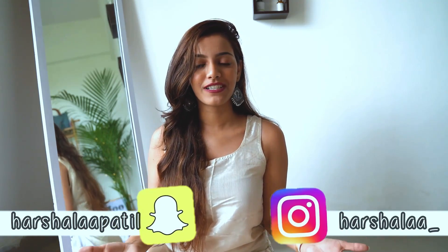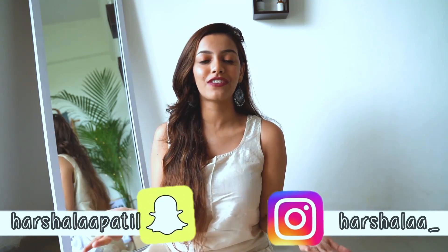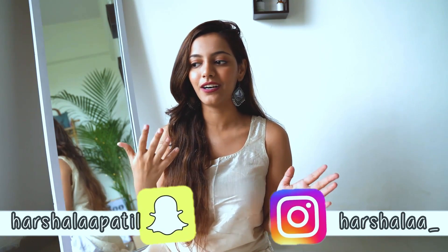Hey guys, this is Harshala and welcome back to my channel. In today's video we are doing a festive lookbook. I don't really do a lot of Indian wear and I don't own a lot of it either, but there are festivals and I still have to look festive. So I figured I would show you guys how I style the basic pieces I have in my wardrobe and how to take any basic kurta from looking like a kurta to a really good-looking festive outfit.